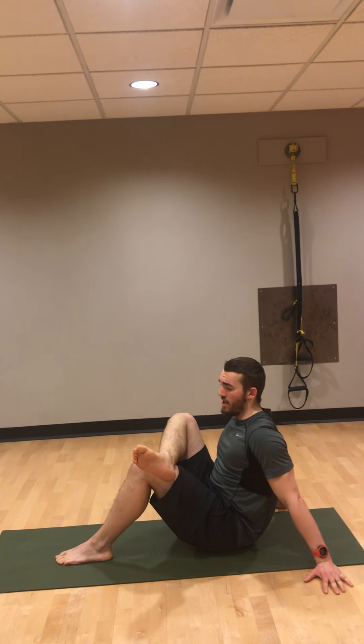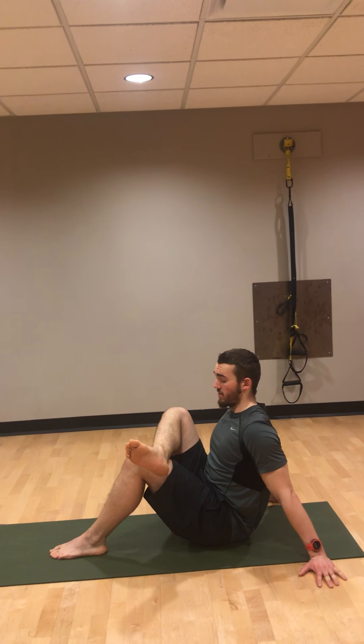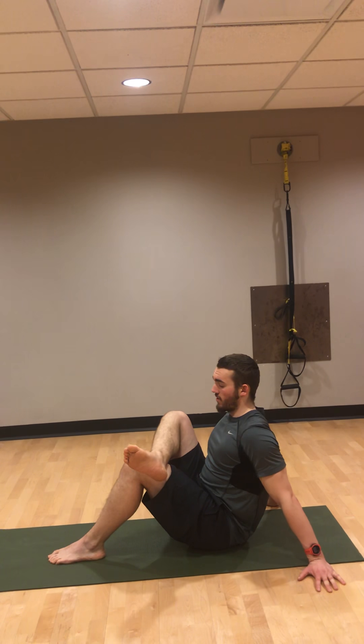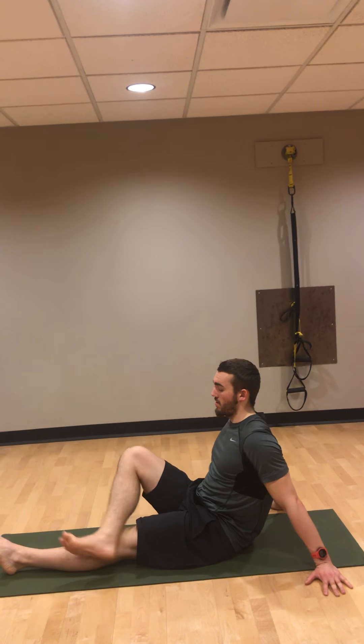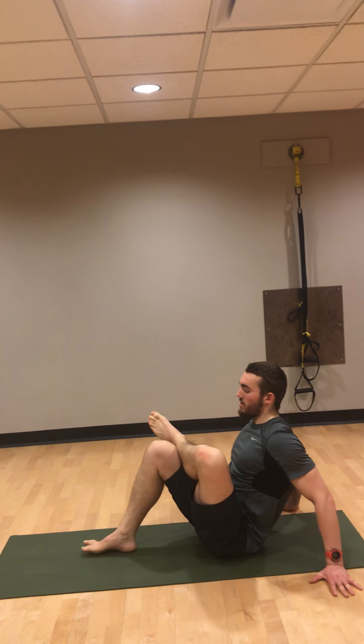Start with a little less of a heel back, and I always like to sit up tall in this one. To release, just slide it out, come back, and the other leg comes up and slides into it.